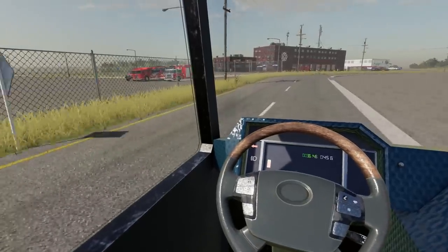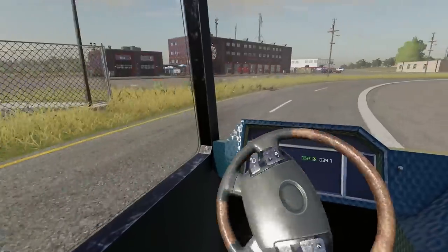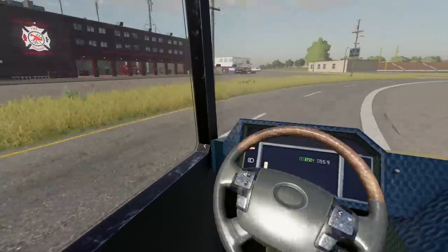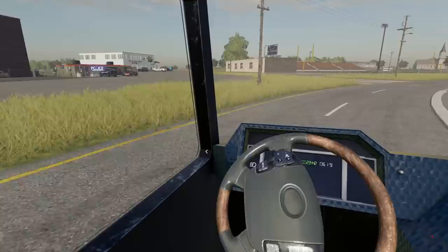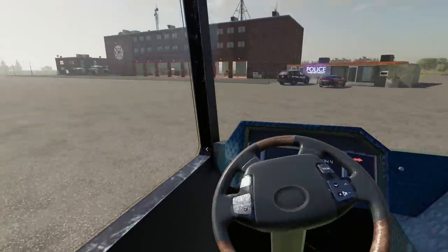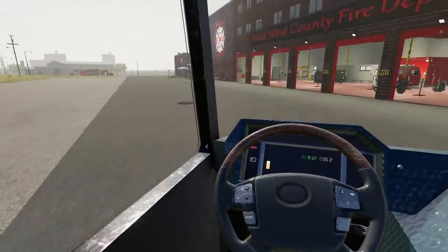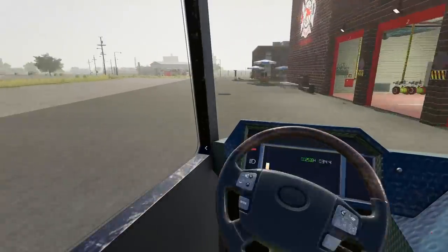Welcome back to West Texas! We built a new police station, which means we can take all the police cars out of the fire station, move them out, and throw in a bunch of new fire vehicles. We're getting this fire station set up and ready to go to fight some fires here in Texas because the summer months are coming — it's gonna heat up and we're gonna get some fires, so we gotta be ready.